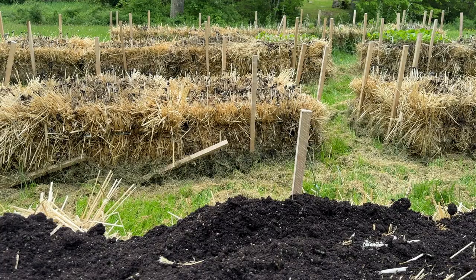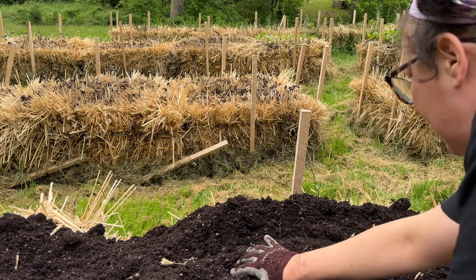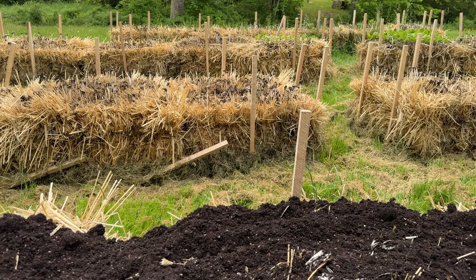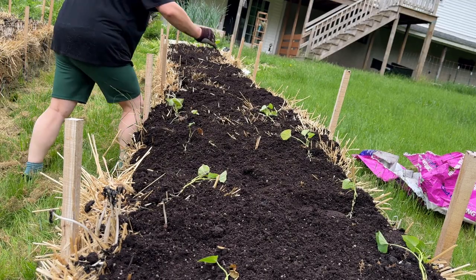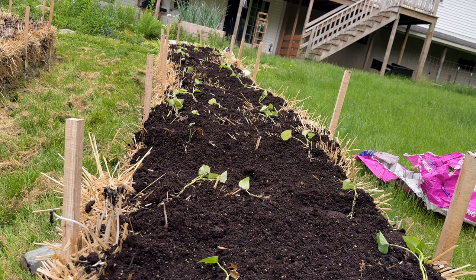I'm laying down an inch or two of soil on top of the hay bales. This will help our sweet potatoes get started, anchor them a little bit, and should help with any additional nutrition they might need. I've got my sweet potato slips all laid out and now I'm just going to put them in — there's really not much to this.